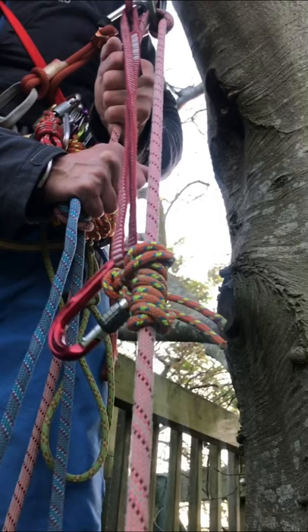Anyway, this is an autoblock knot with a short sling back to the belay. There's not a belay plate there — I'm lowering this person on an Italian hitch, and the knot in my hand is the two ropes tied together. They're suspended by the pink rope.